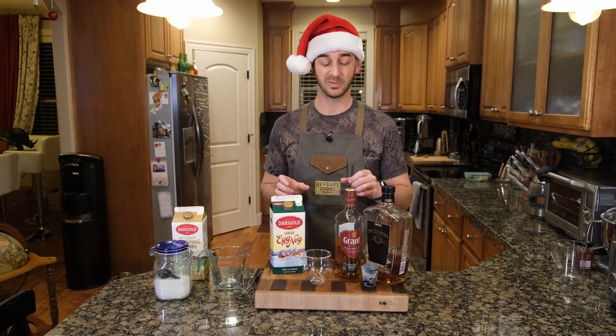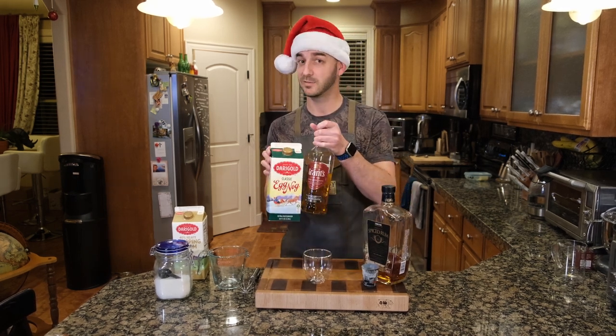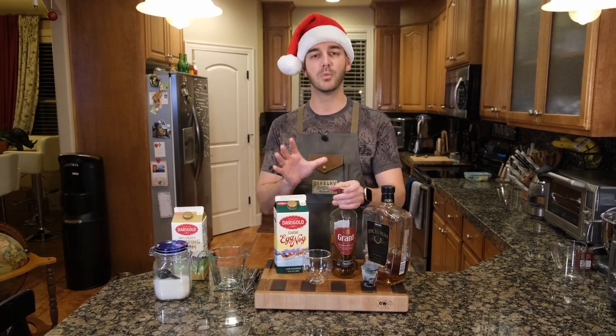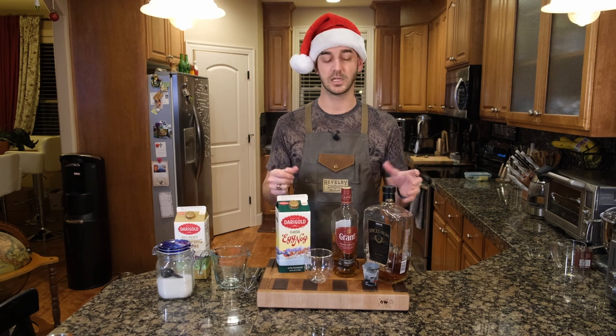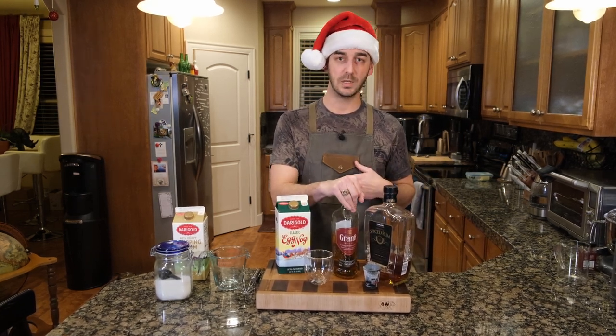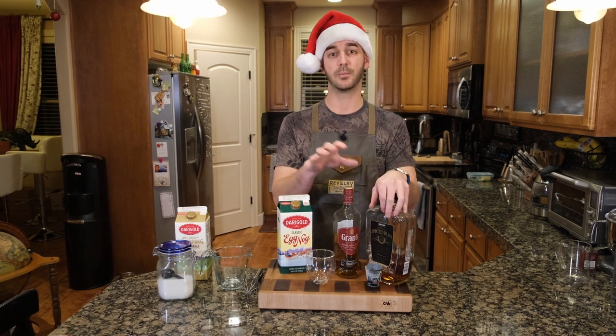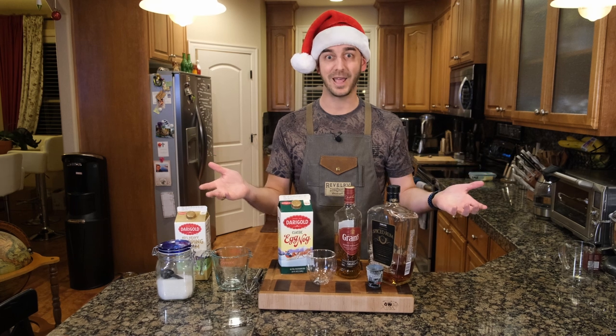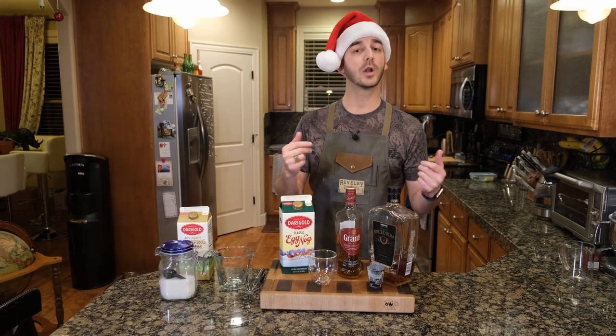You can go very simple — sometimes I just do this, microwave it. But today we're going to go a little bit more of what spiked eggnog is. Spiked eggnog typically has a whiskey, a rum, and a brandy. Currently we don't have brandy, and not every household has everything, so just kind of work with what you got.